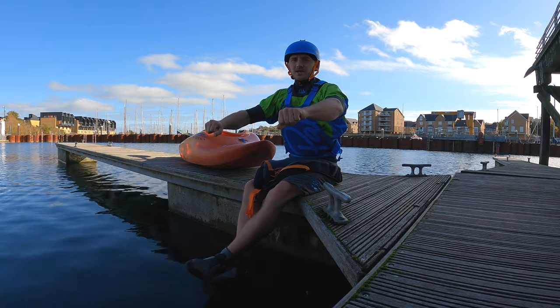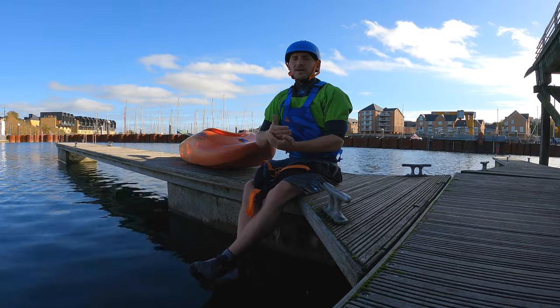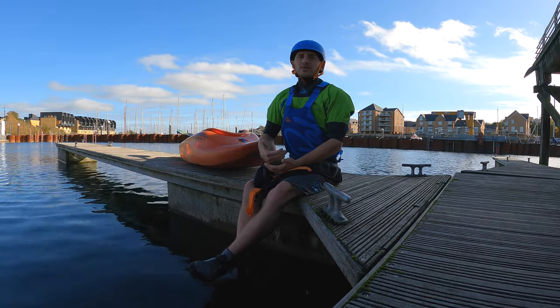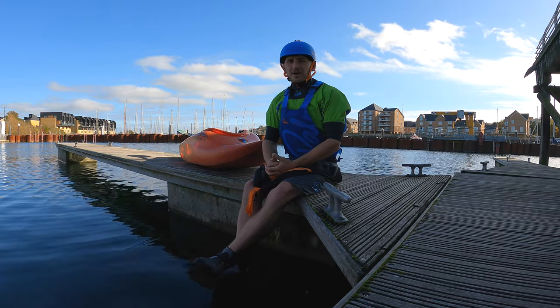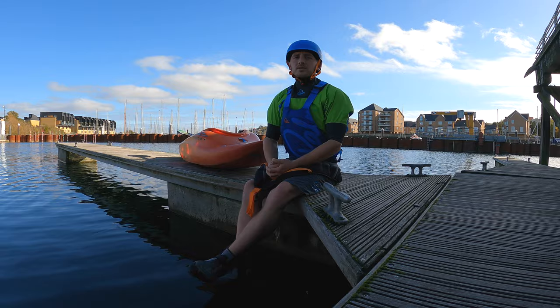We're going to bounce two to three times. If we start to bounce more than that then we'll generally become unstable and we'll probably fall over, but it takes those two to three bounces to get enough momentum to throw the loop.